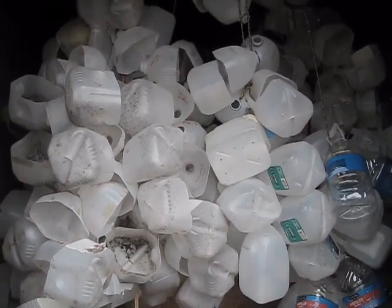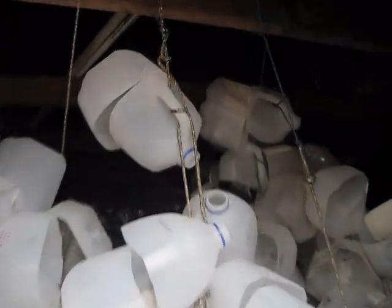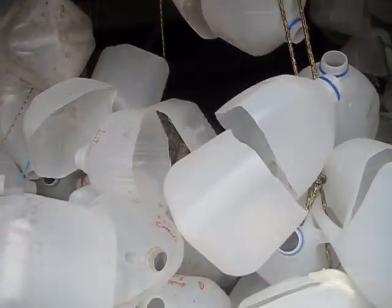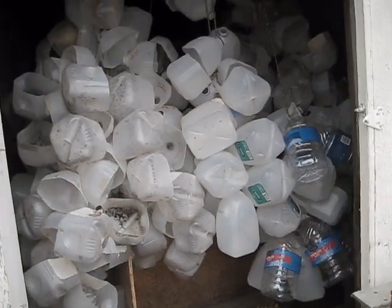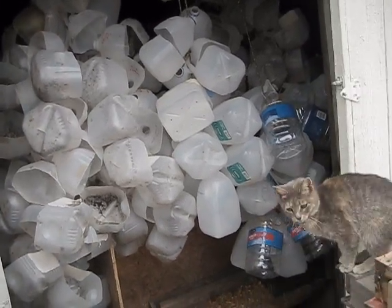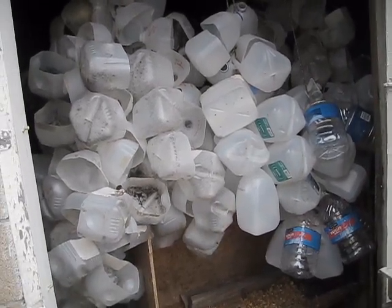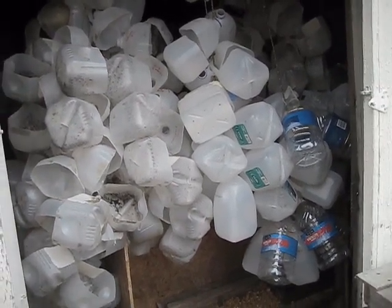Right here you can see my massive amount of jugs — I have all of them strung up on strings that are run through the handles and tied to the rafters. Last year I did over 350 gallon jugs like this. My normal supplier was a nursing home, but they could no longer save them because the health department was cracking down, so I ended up using some jugs twice in that season.